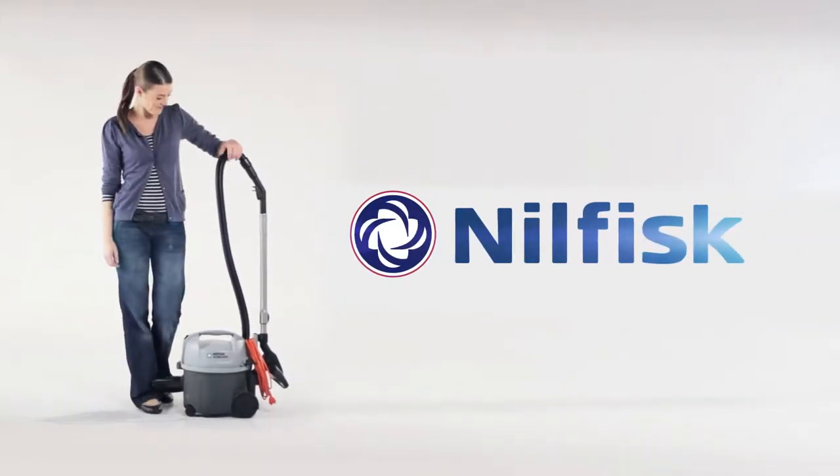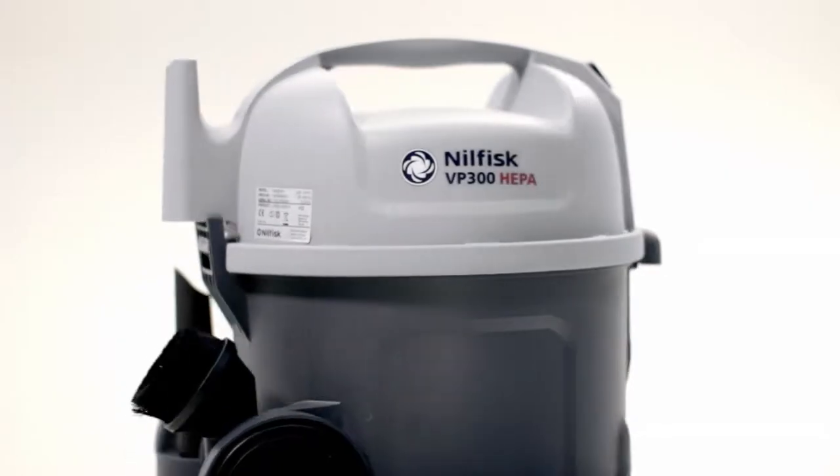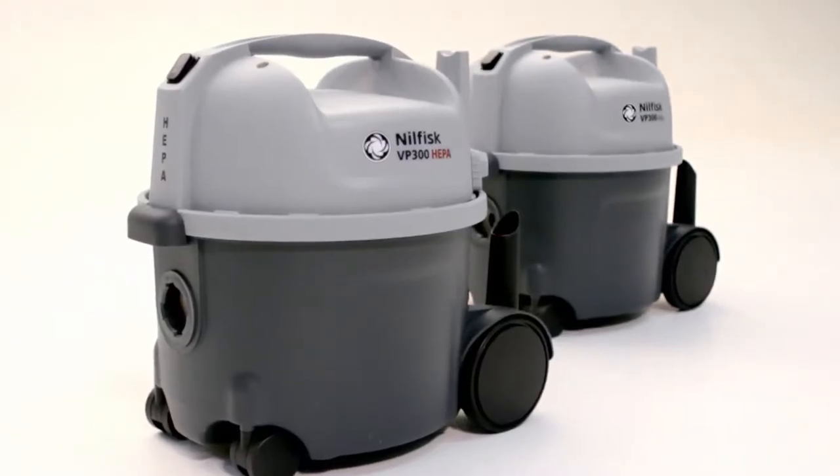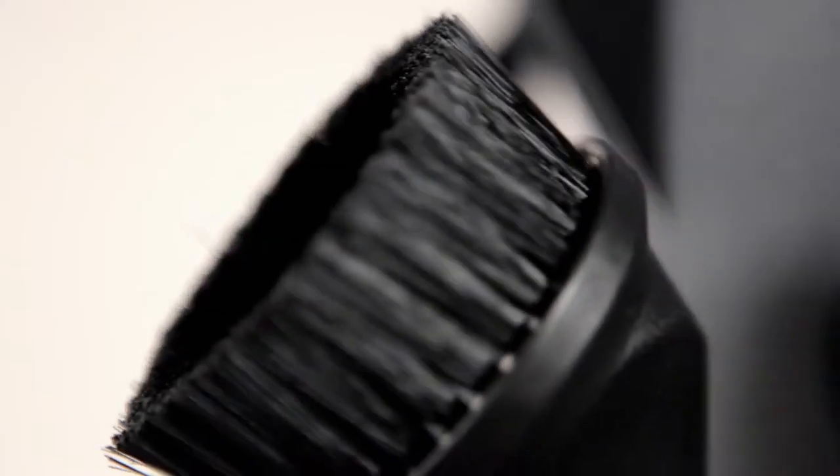Nilfisk introduces the VP300 series vacuum cleaner. The VP300 series contains the well-known quality of Nilfisk combined with a multitude of innovations to provide a good cleaning experience every time.